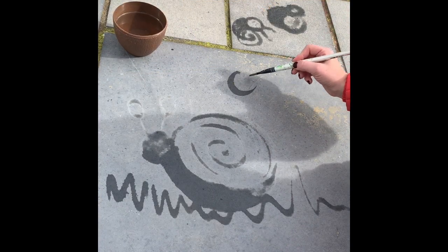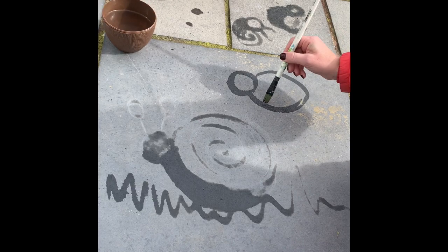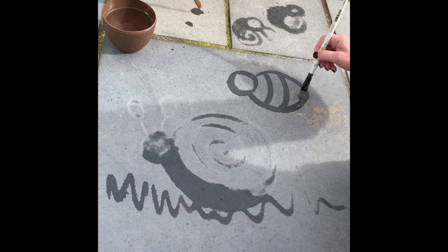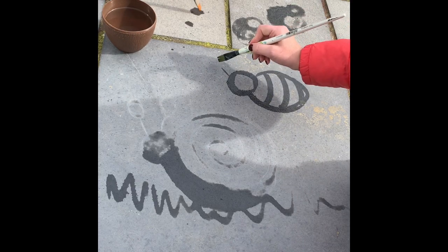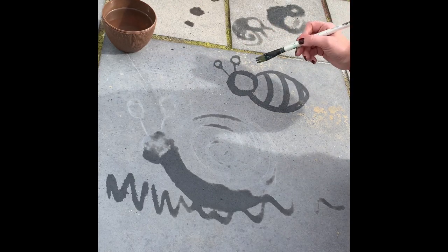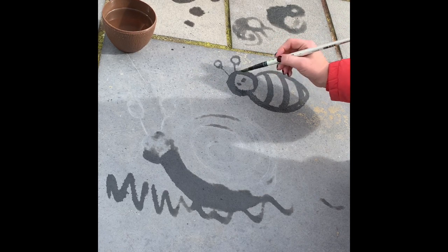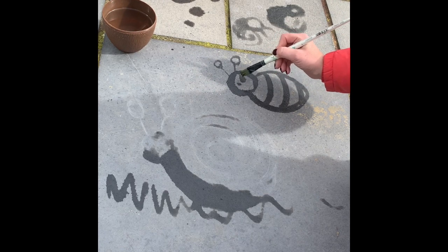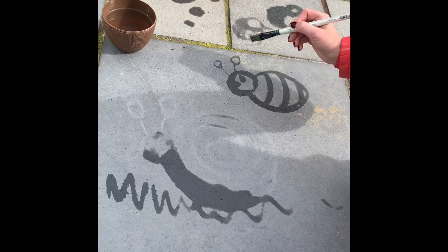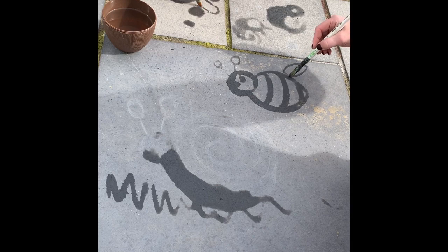Now we're going to do a circle, an oval, and the lines for the body. Drawing very quickly because we don't want it to dry up in the sunshine. Add some antennae and some eyes here. Try and put the wings on — well done!